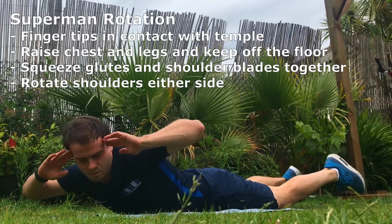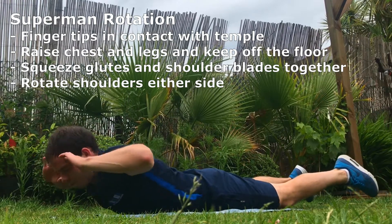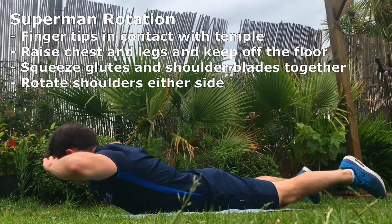Superman rotation. Fingertips in contact with temple, raise chest and legs and make sure you keep these off the floor. Squeeze glutes and shoulder blades together and rotate shoulders to either side.